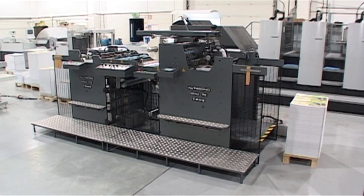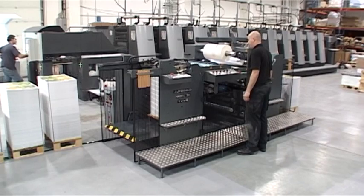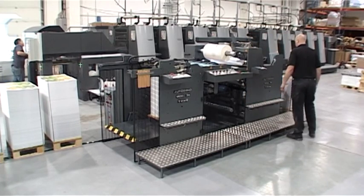The Autobond MINI-76 Thermal Laminating Machine has been designed specifically for short to medium run work, having a top production speed of 60 meters or 200 feet per minute.